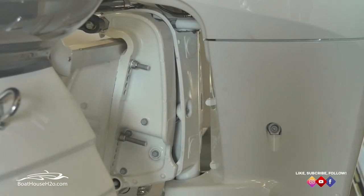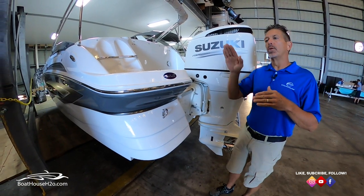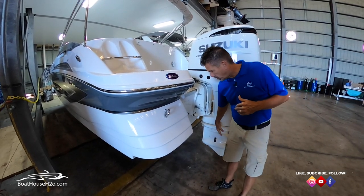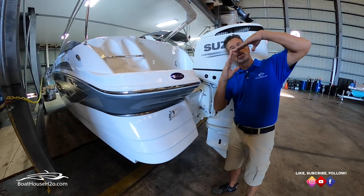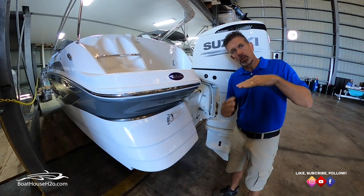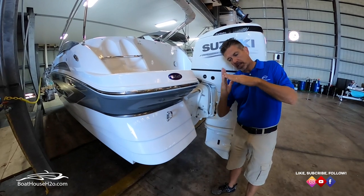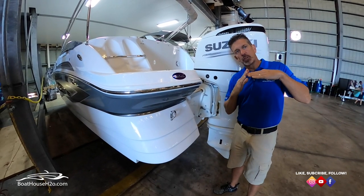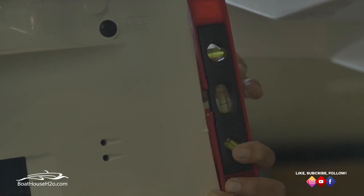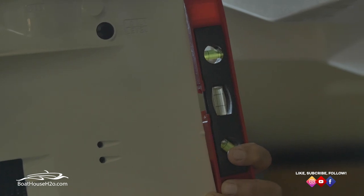What that does is eliminate any porpoising that you may experience. If your boat is bouncing up and down — what we call porpoising — it's possibly because your engine is still trimmed all the way down, creating lift. The weight of the boat comes down and you're fighting that lift with the trim angle. Bringing it up those three seconds will alleviate that uplift and give you more of a push forward to eliminate porpoising.